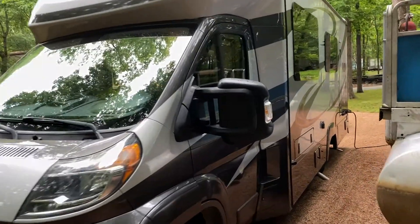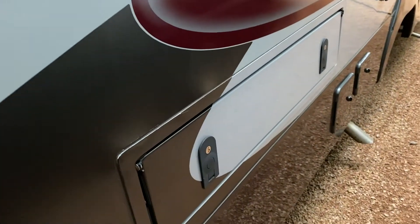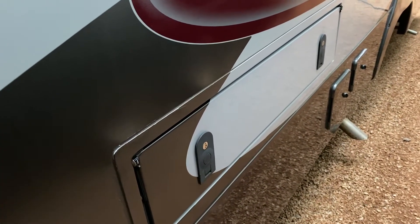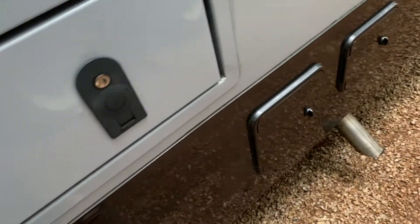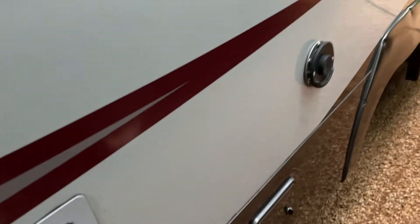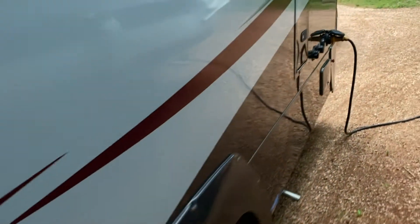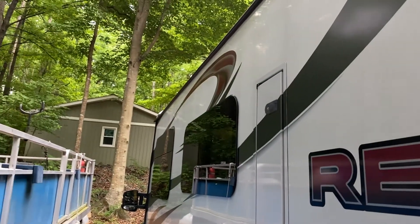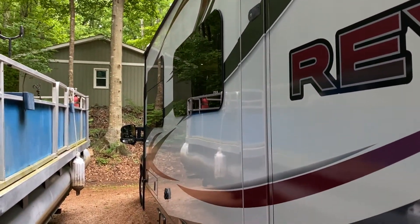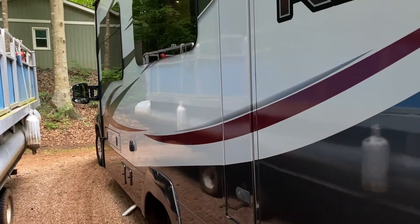We take it everywhere. Down the side we have a little compartment right here where we keep our leveling blocks, air compressor, and things like that. There's your fresh water tank access, sewer hose access, and a little outlet for the water heater right there. All your plug-ins are right here at the back. And it has an outdoor shower right here — open that up and you can see the shower. I also keep my awning mat in there. It's the perfect size — we just fold it up and stick it right in.